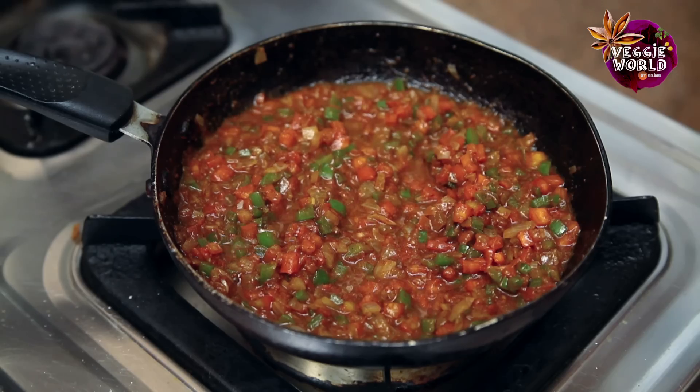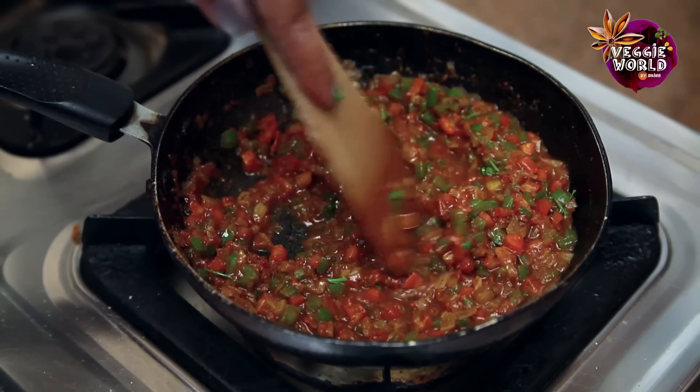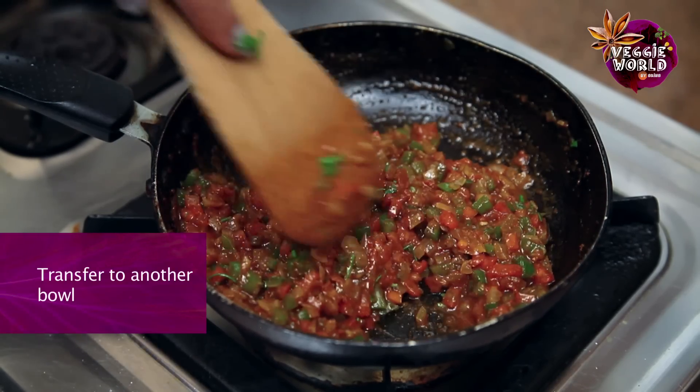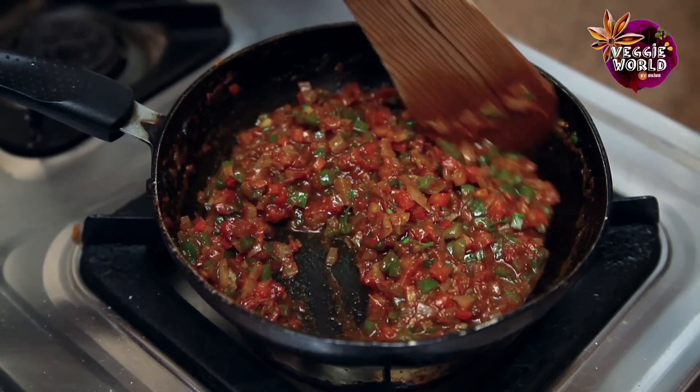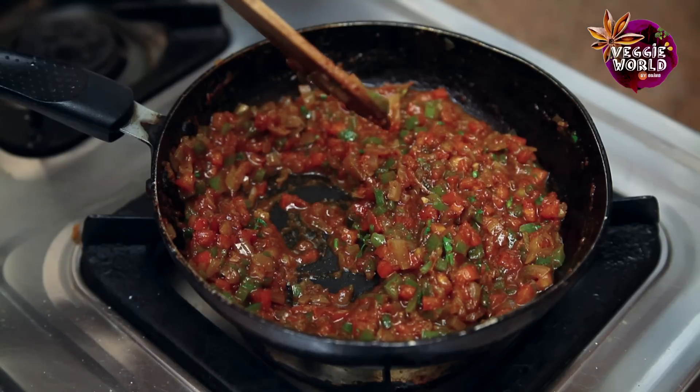Lastly, we'll just add some of the fresh coriander leaves. Once it's reached a thick pasty consistency, we'll transfer it to another bowl and do the bread in the same pan, so that the masala remaining in the pan gets absorbed well by the bread.